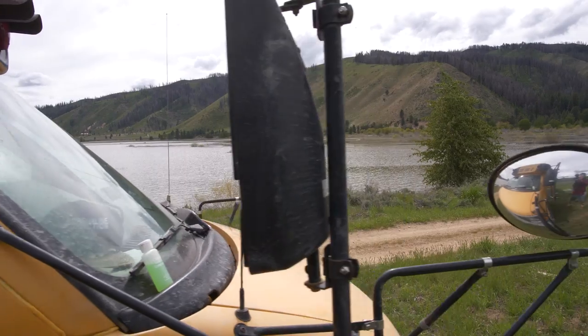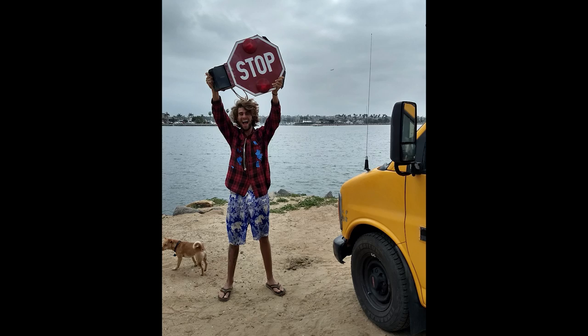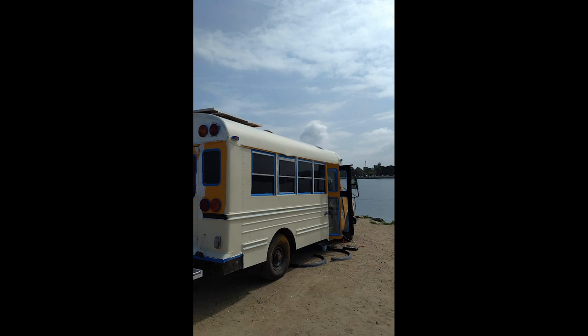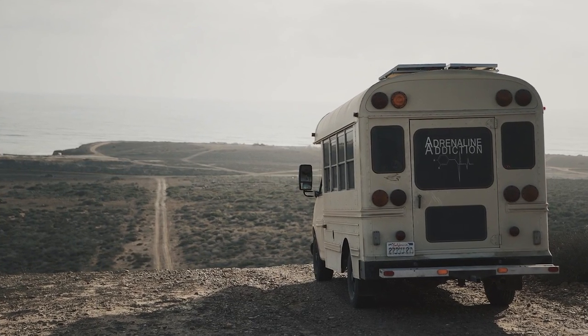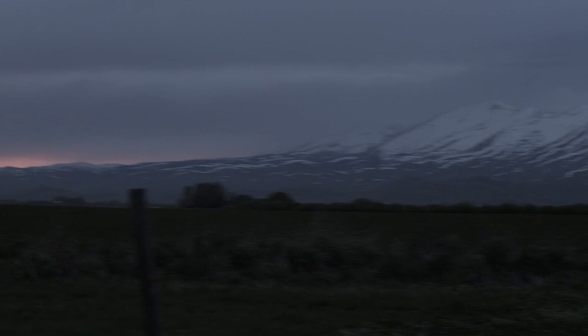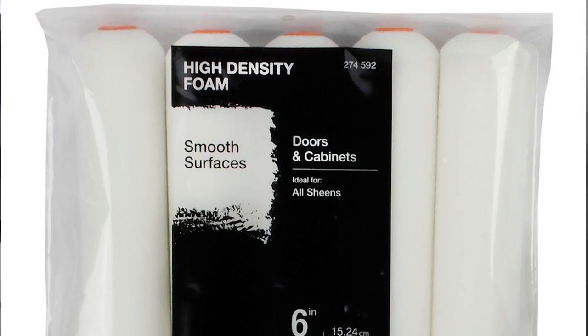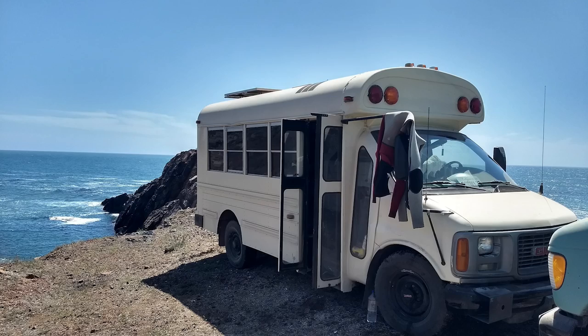Everything's the same on the outside. I took the mirrors off and painted the bus because when I tried to go into Mexico they wouldn't let me in — they thought I was a school bus. I tried four different border crossings and got turned away each time. So I did this paint job. It's not showroom quality but it looks a hundred times better than the yellow. I basically just rolled it on with a fine foam roller — prep work took about two days, then painting took about two days as well, two or three coats.